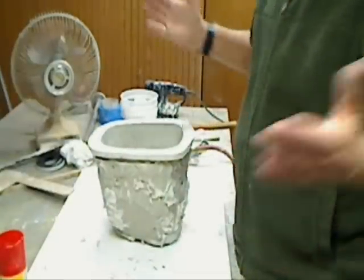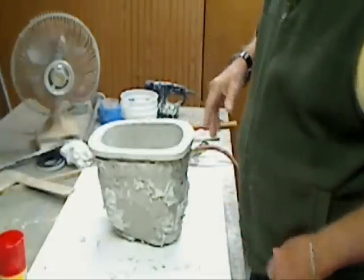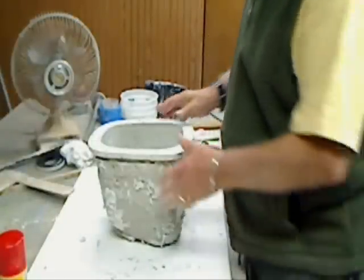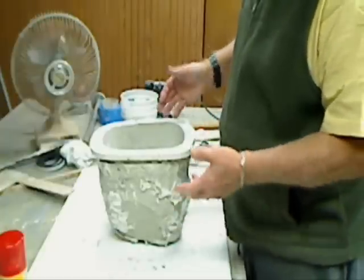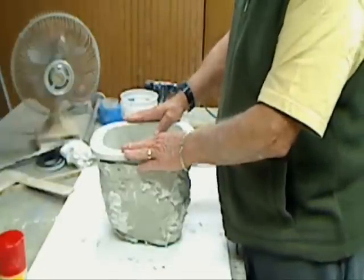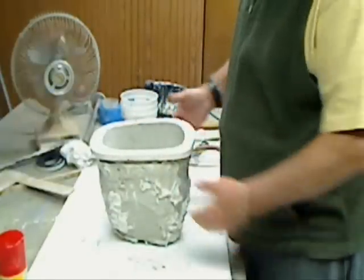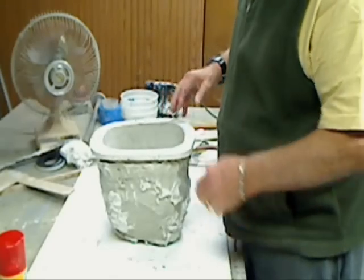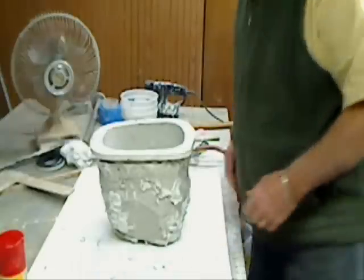That's it. Next step, we've got to do the same thing on the canopy. I won't run a video on it because it's the same as this up to this point — we'll make a canopy mold like this, and then we'll run a video on how we fill it up and create a plug for vacuum plumbing. Thanks, guys.